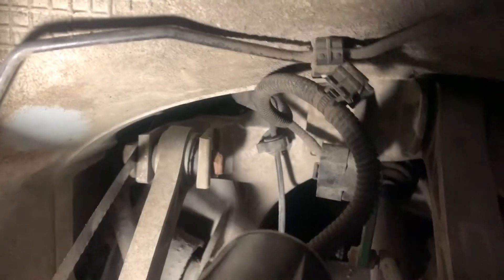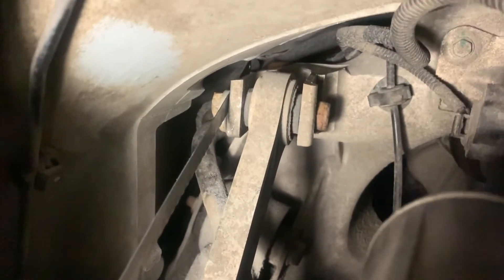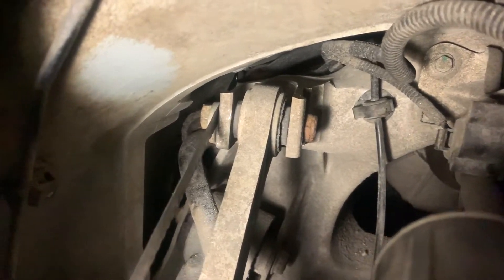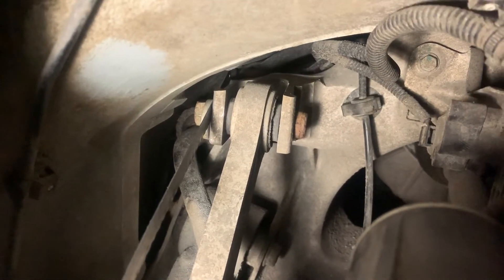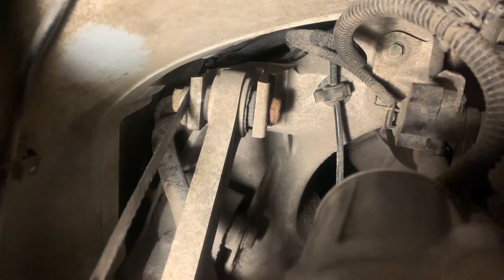We have a problem here — I'm trying to get more light. You can see the problem: you cannot take this bolt out because there is a battery in the way. They put a nut on this side and a bolt from that side. Obviously, when they mounted everything, they got everything in place and then just put it under the car.